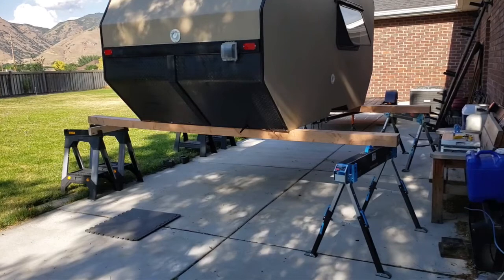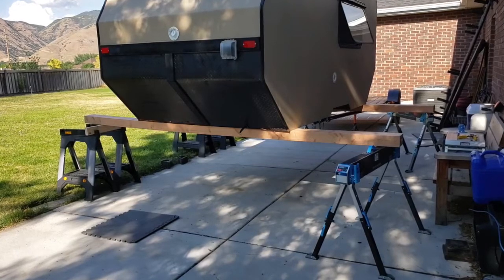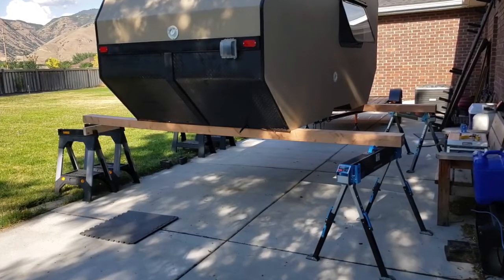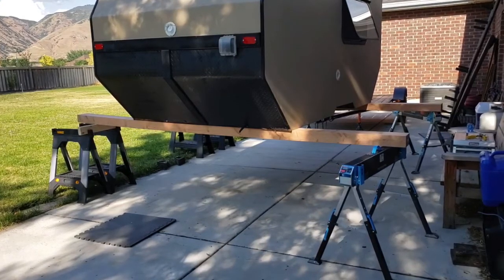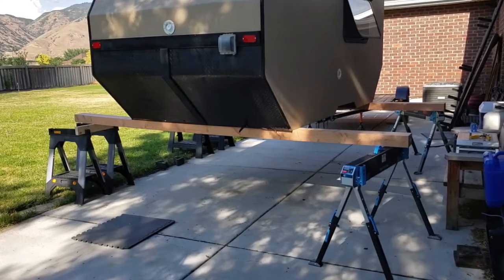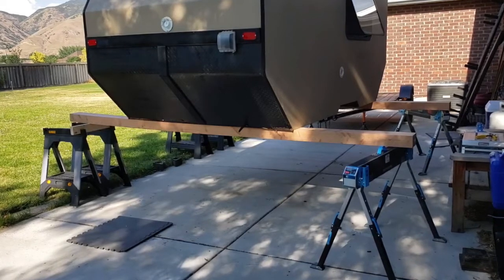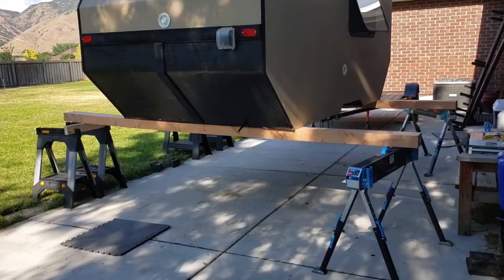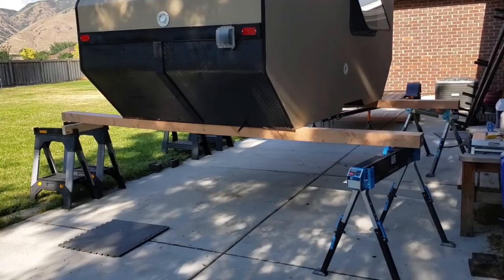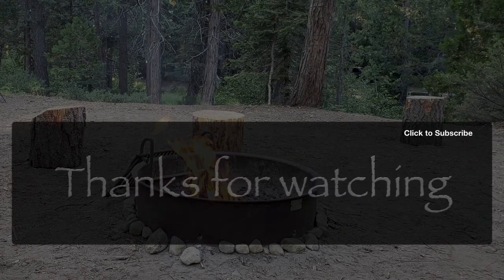I'd like to give a shout out to my father-in-law Paul Walter, who came up with this idea — pretty genius actually. It allowed one guy to lift a thousand-pound camper off a trailer. Had a couple of hitches but once I got those out of the way it went pretty smooth. That's all for this week, so stay tuned for next week's video where I attempt to lower this down onto the new trailer. Talk to you later, thanks for watching.